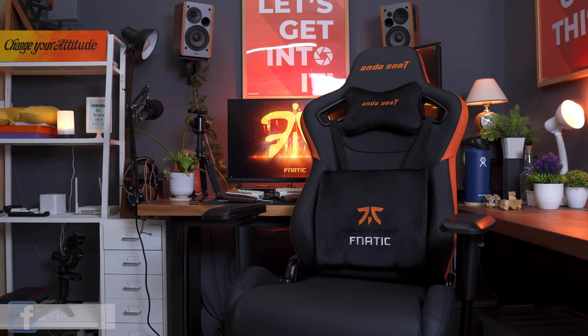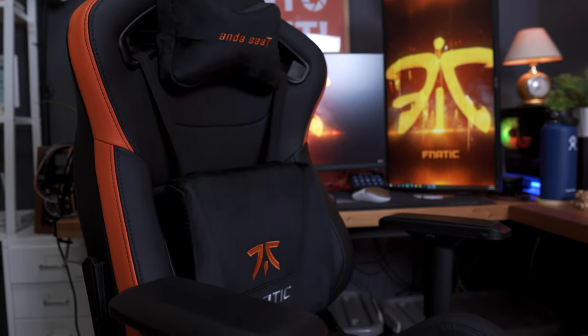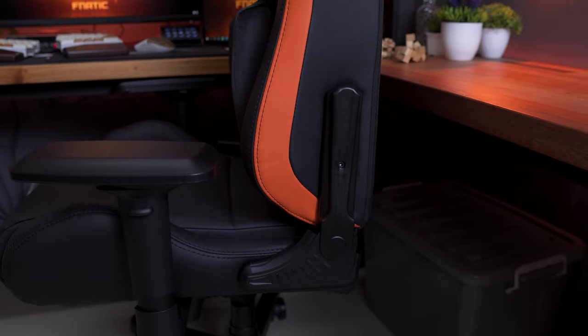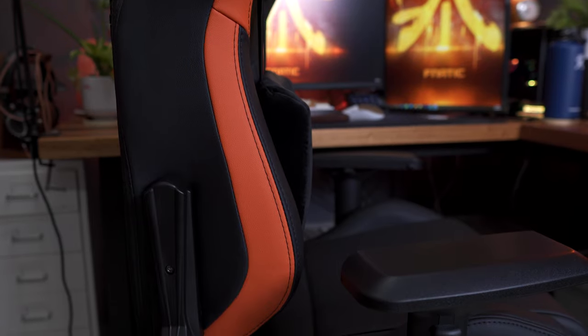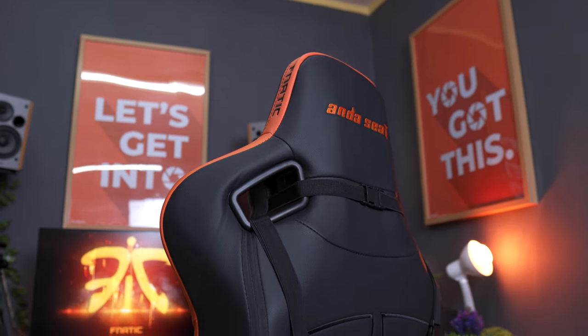A gaming chair that boasts solid build quality and maximum comfort, with thick cushions, memory foam lumbar support, and neck pillow, and a ton of adjustment options that are otherwise not available on most standard gaming chairs out in the market. Not to mention, the Fnatic colorway fits perfectly with my setup. With that being said, let's get into it.